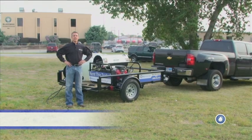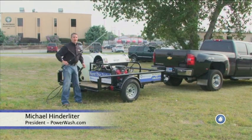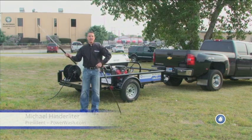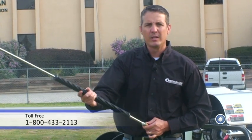Hello, I'm Mike Hinderleiter with PowerWash.com, and today we're going to talk about wand balance. It may sound like an odd topic, but if you're working behind a power washing wand all day and you're cleaning things in front of you and above your head, such as in fleet washing, the wand gets pretty tiresome to hold up.